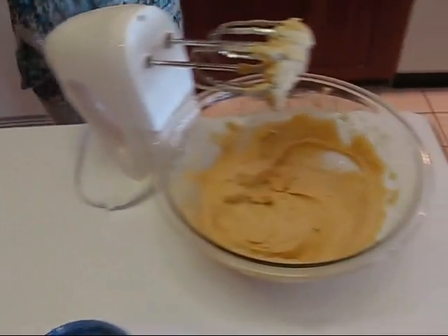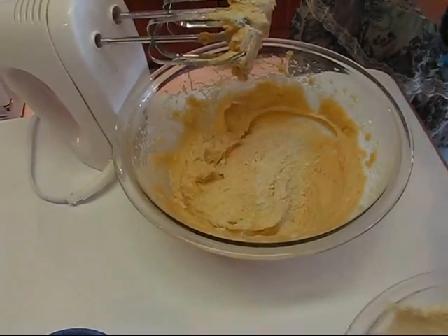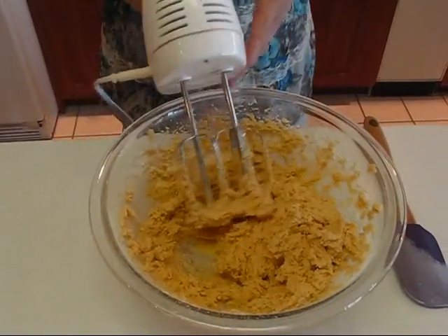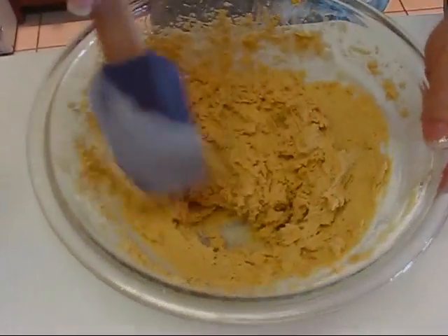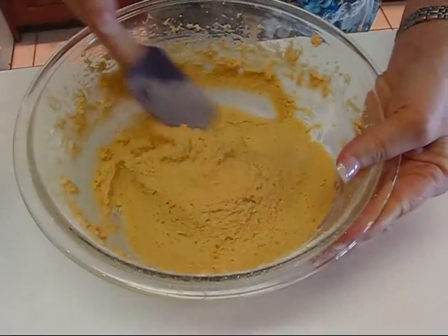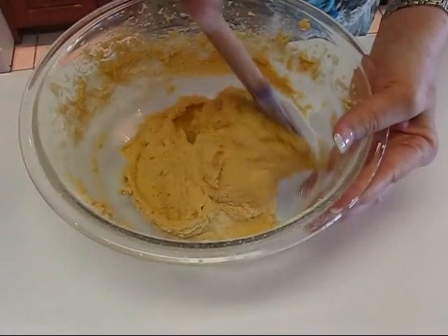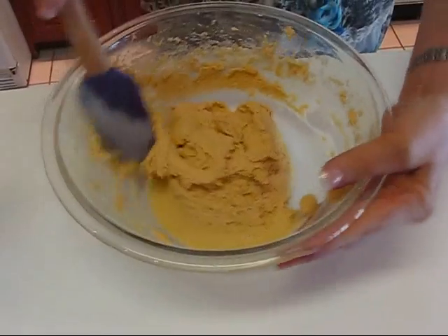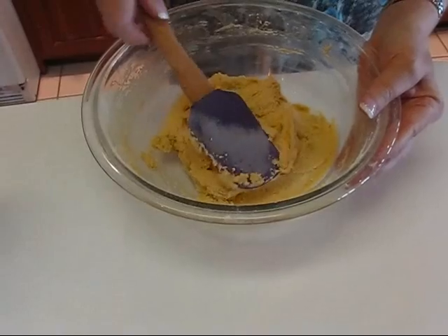I'm going to put a little at a time into the butter mixture and beat it in. There we have it — this is our mixture. It's reminding me of that cookie and the taste of it. It might look a little strange to you because it's a little grainy, but that's part of the character of the cookie caused by the cornmeal.